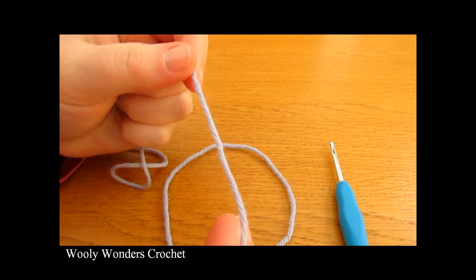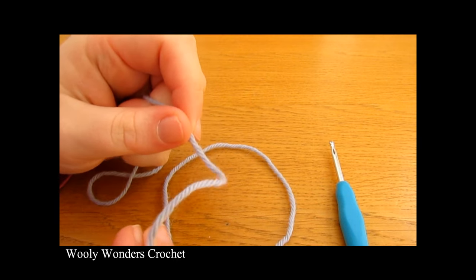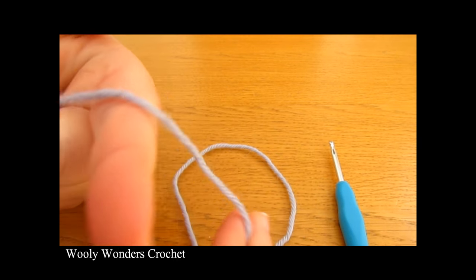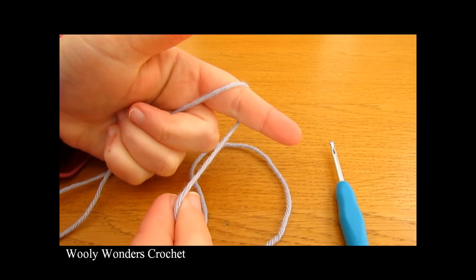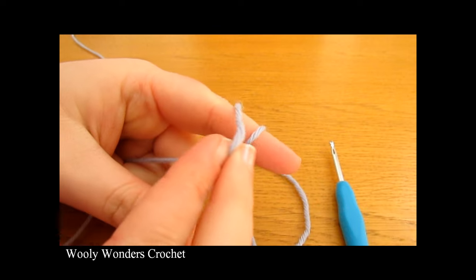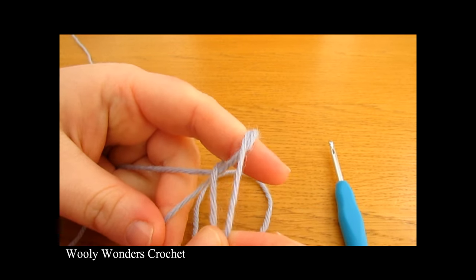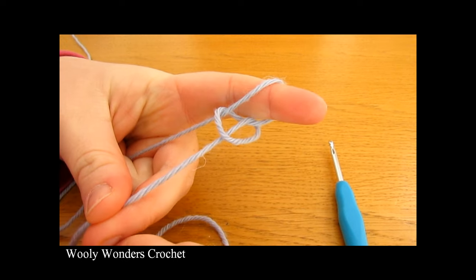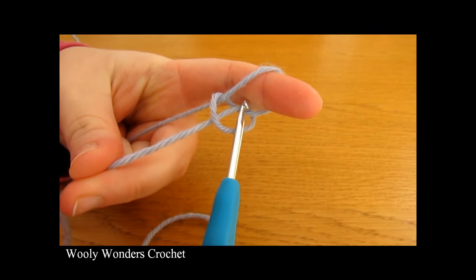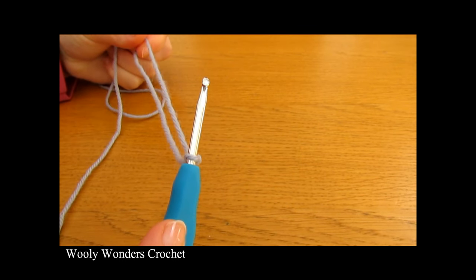To begin your pants you want to start off by making a slip knot. Take your yarn, wrap it around your finger once and then twice, then take the first loop and pull it over the second loop, then take the second loop and pull it all the way over your finger. Take your crochet hook, go in through the space and pull tight — and there you have a slip knot.